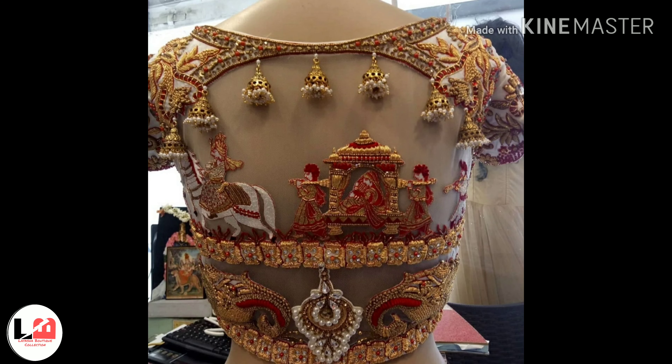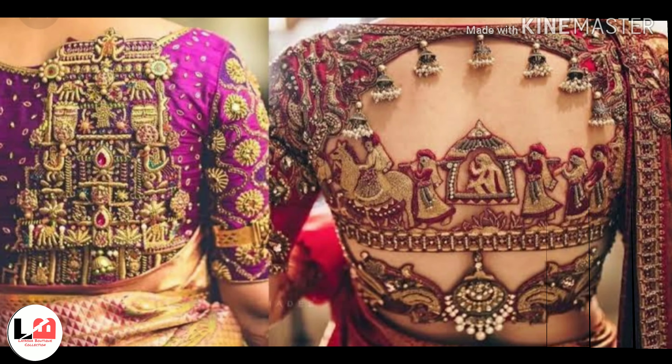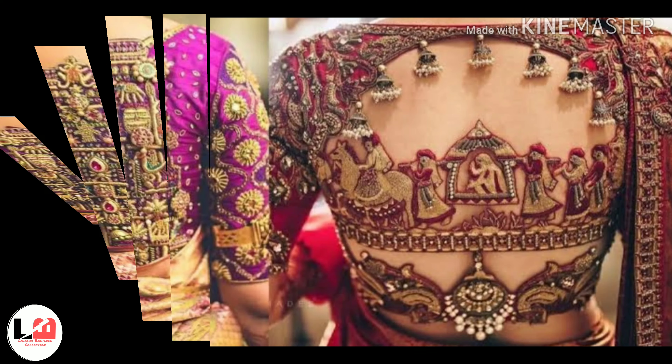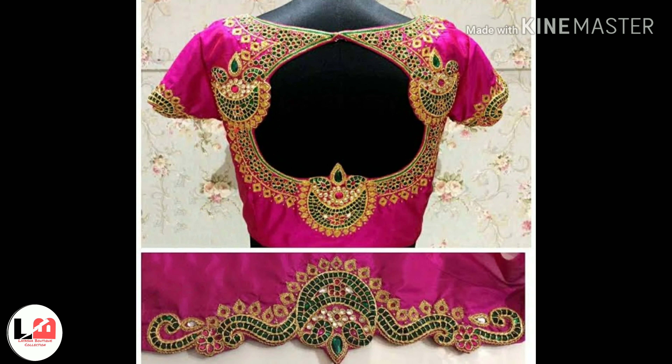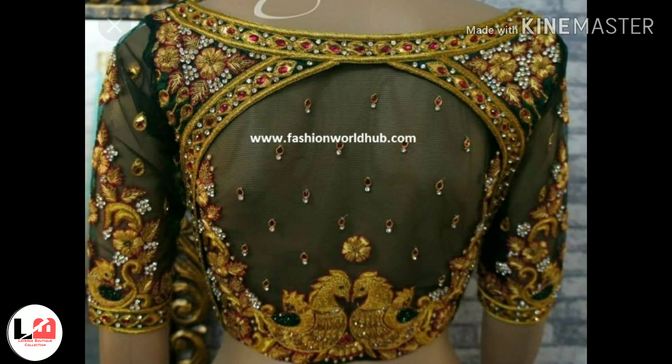This is a back blouse design with heavy sleeves. You can build temples and dhulli, and you can make a lot of beautiful designs as a back blouse design. Brides look very beautiful in this, and you can also make a design in this way.